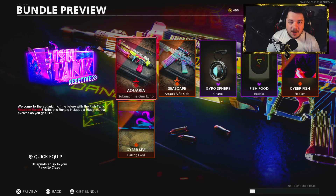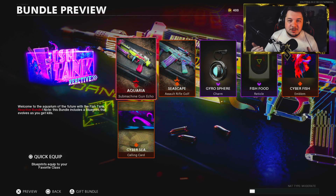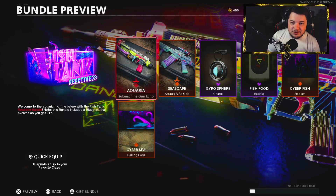How's it going, everybody? My name is Salty, and welcome back to the channel. So in today's video, we're taking a look at the brand new Fish Tank Reactive Bundle here in Black Ops Cold War.